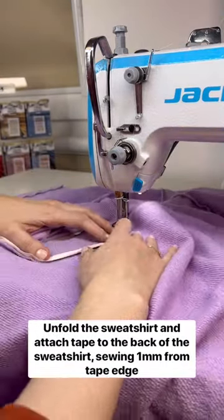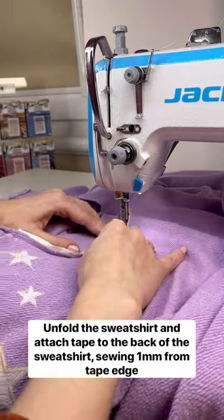Unfold the sweatshirt and attach the tape to the back of the sweatshirt, sewing 1 mm from the tape edge.